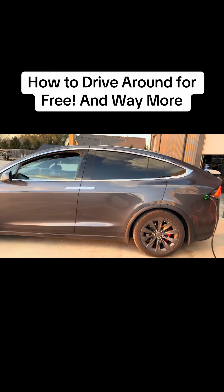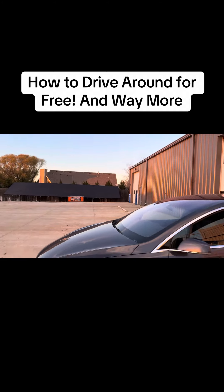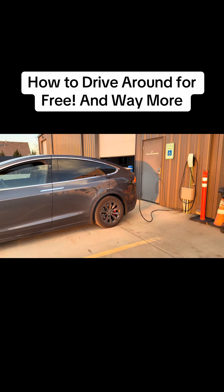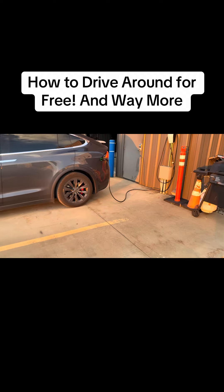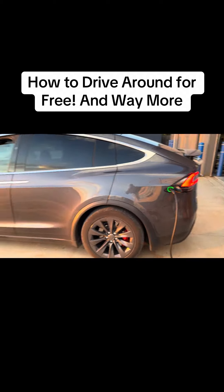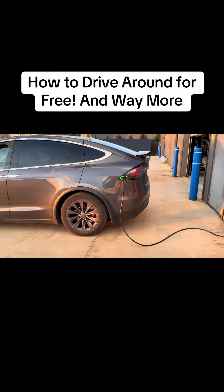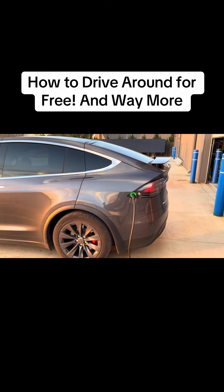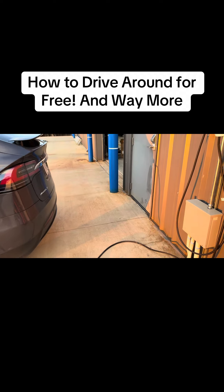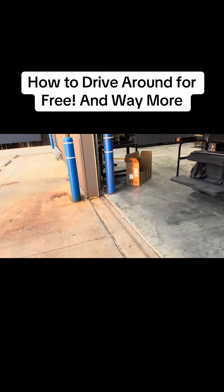The coolest thing about having a solar system — we've got 14 to 15 kilowatts — is I just roll into work, charge my car, and it's free. I don't pay for gas, I don't pay for oil changes. Nothing breaks on Teslas. I've got a hundred thousand miles and all I've done is replace wipers. Everyone loves the car. I'll never drive another brand in my life.